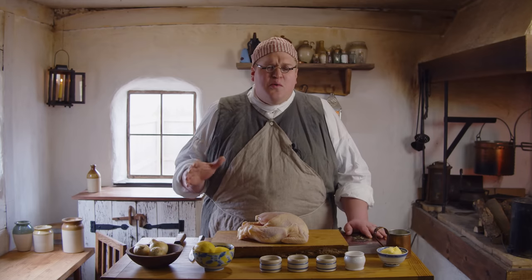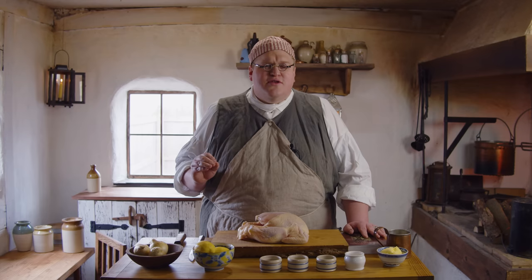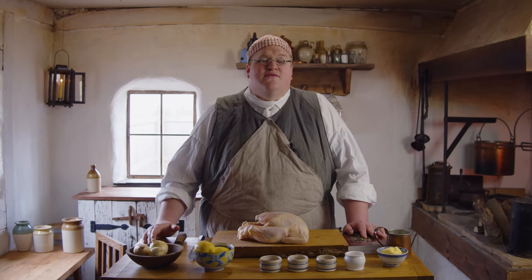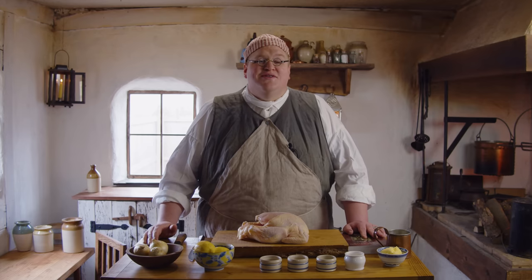Hello! Welcome to 18th Century Cooking. My name is Ryan Kerr. Today we're working on a recipe that's a little bit different for the channel — it's a chicken curry right out of the 18th century, and I think it's going to be delicious. Thank you for joining me today as we savor the flavors and the aromas of the 18th century.